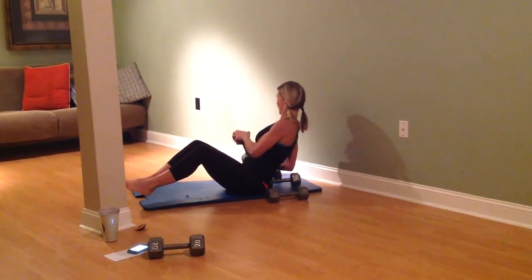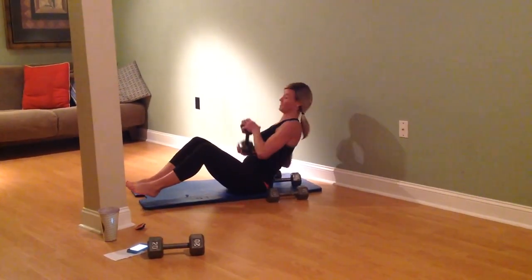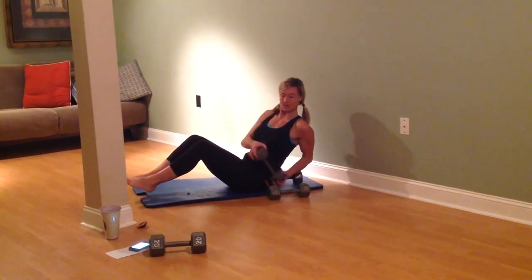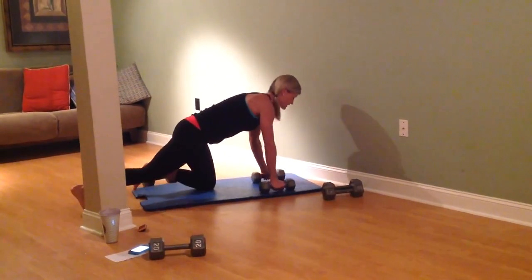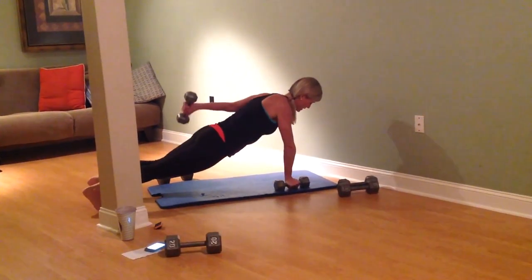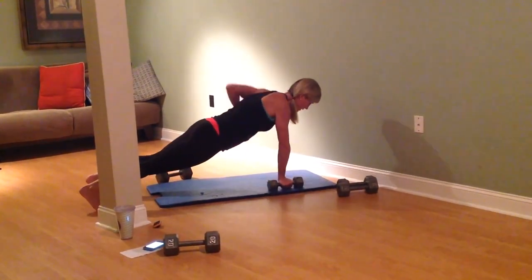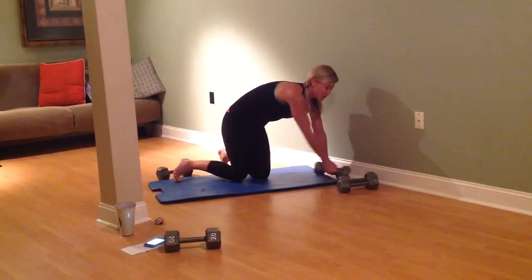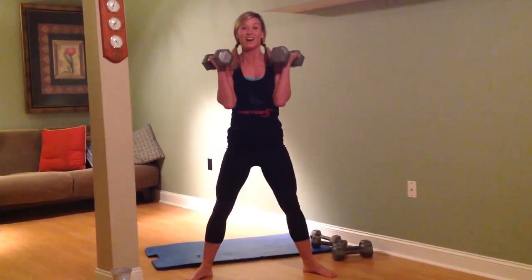I've got weights everywhere. Tap in the mat. Up next: push-up, row to work that back, and we're doing some tricep work. Here we go — one inch everywhere, trying to get to that next move quickly. Push-up, fold those arms in. All right, let's squat. Get in that full body. Wide and low. Up next: weighted burpees.